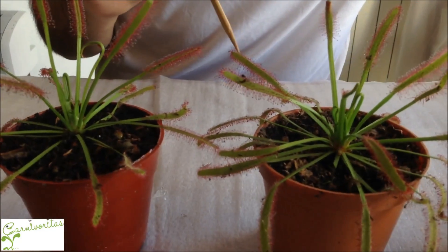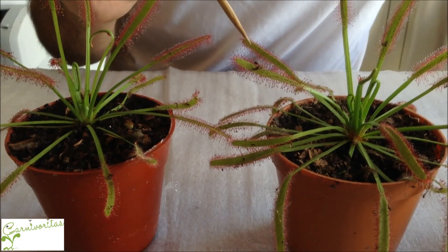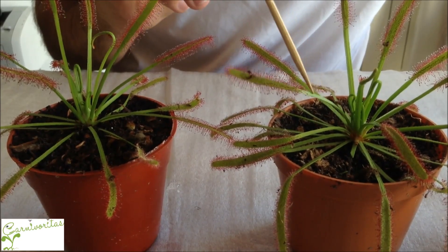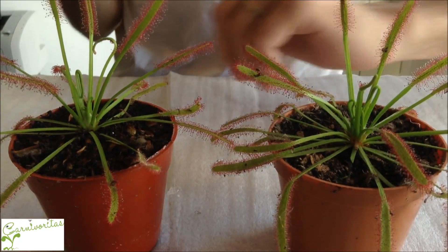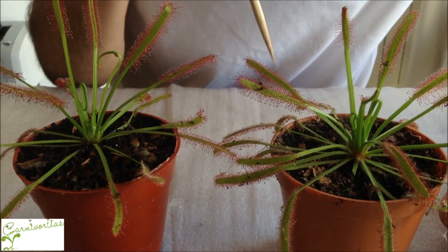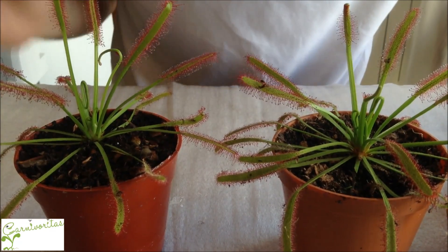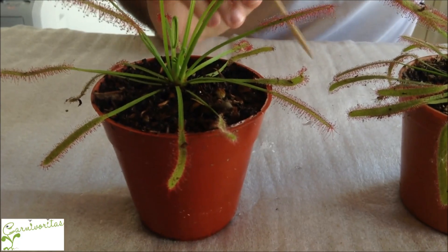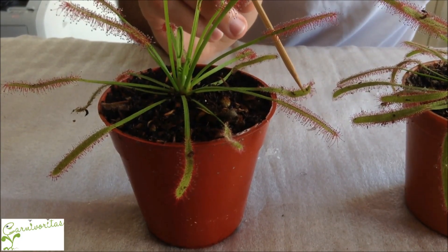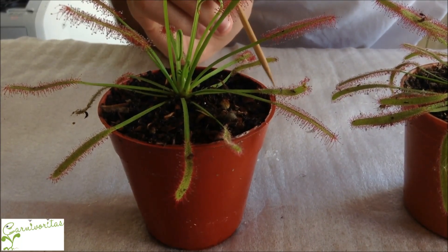Drosera have leaves with tentacles, and the tentacles secrete a substance that is attractive to insects. It also has enzymes that allow the plant to eat the insects, and it's sticky, so once the insect comes flying and lands on the leaf it will not be able to move anymore — the plant will eat it. Once the insect is on the leaf, the plant will try to grab the insect and the insect will not be able to get out.